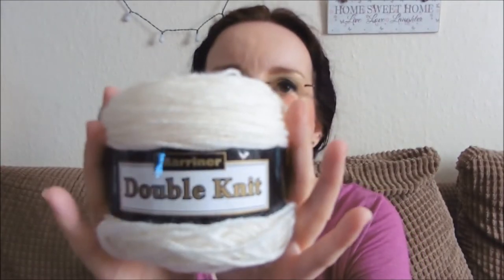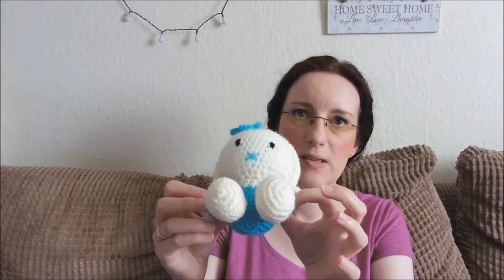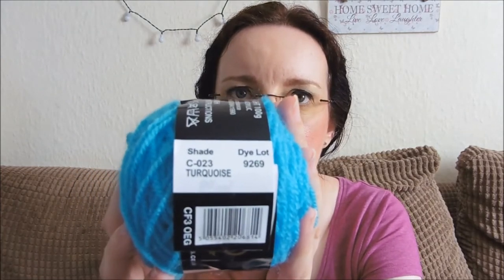For the head, paws, feet, ears, and the centre of the flower, I've used Mariner double knit in colour C-071, called cream. For the body, sleeves, and the flower, I've used Mariner double knit again in shade C-023, turquoise. I'm not sure if this colour is still made by Mariner, but any pale blue would work.